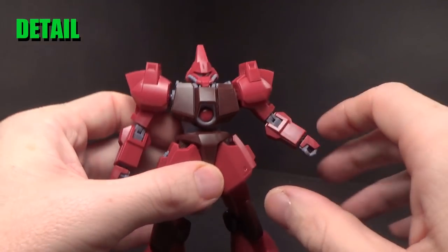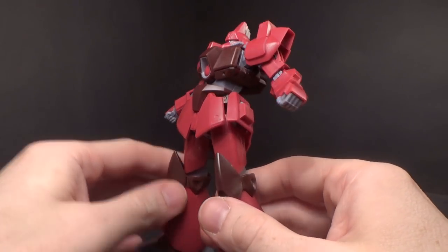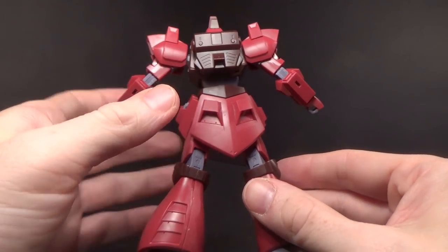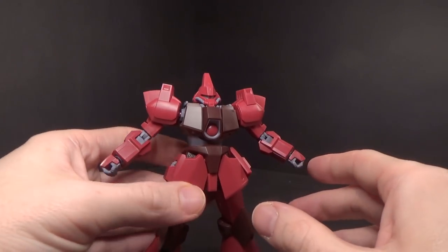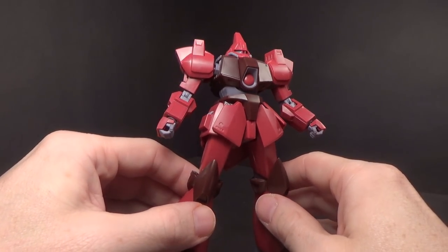This is a model kit I don't know anything about, but I do like the way it looks. I guess the people who made it were thinking there's not a lot to it, so let's go to town on the actual model — because this thing, ooh, it's pretty good.